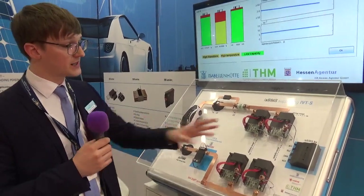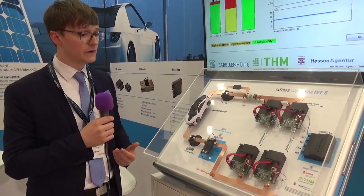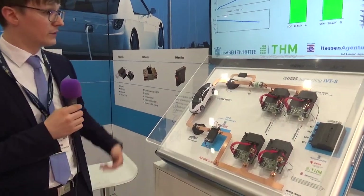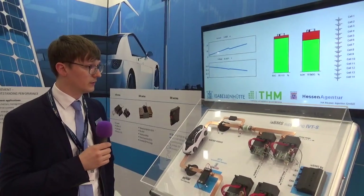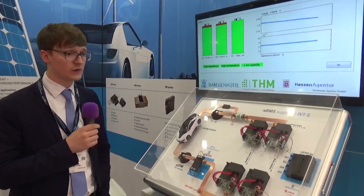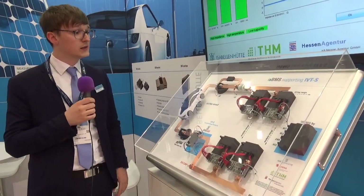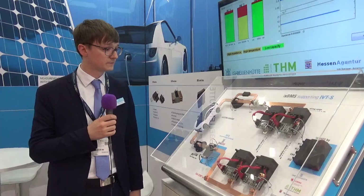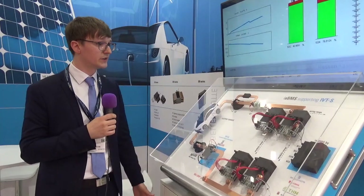The master and slave system is integrated and in development with a university near Frankfurt — the Technische Hochschule Mittelhessen. They are handling the intelligence side of the battery management system, building a new algorithm that will estimate the whole characterization of the cells. You can go down to the cell and up to the whole battery package and get cell characteristics like SOH, SOC, SOF, impedance measurements, and so on.